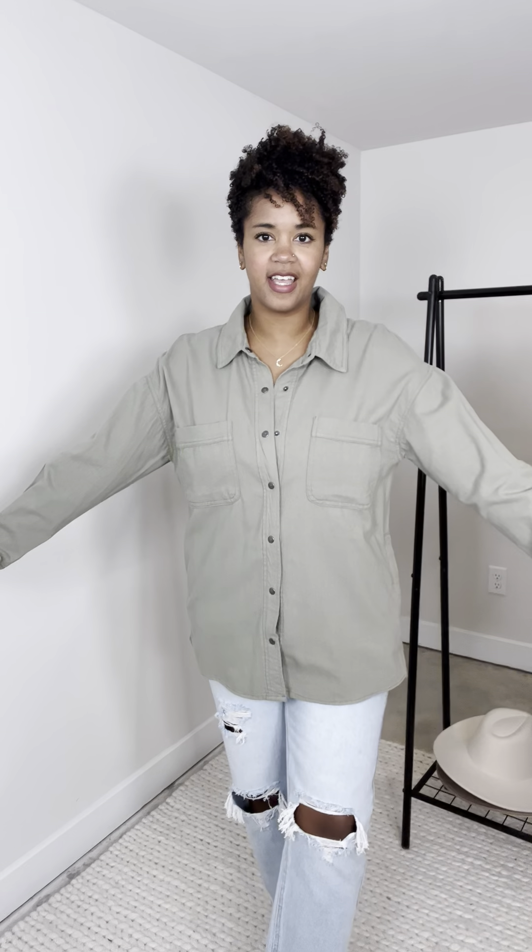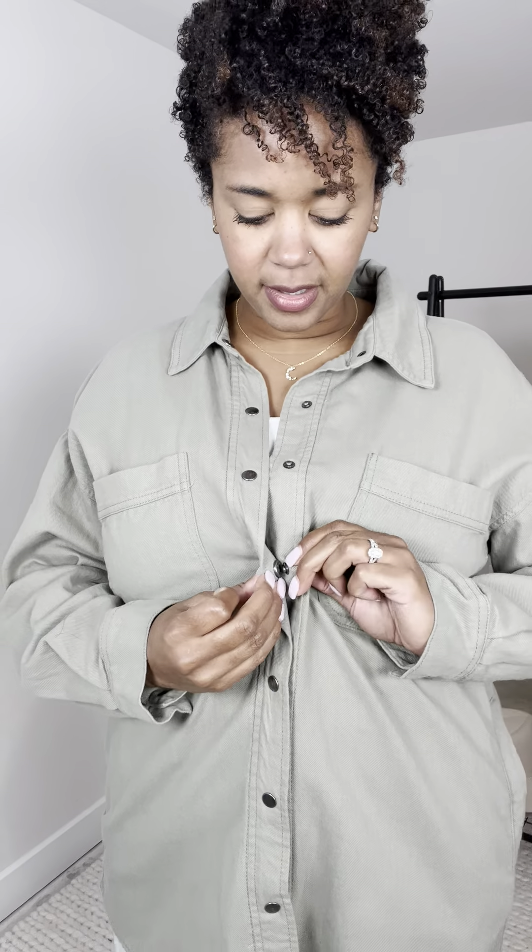Here's another great shacket. This one's a little different though — the buttons are snap buttons, so nice feature there. A little bit oversized but I would not size down. This is the large.